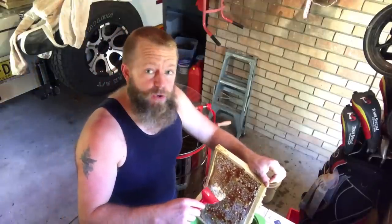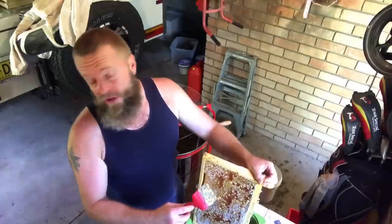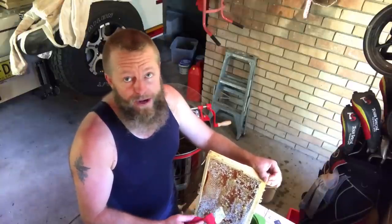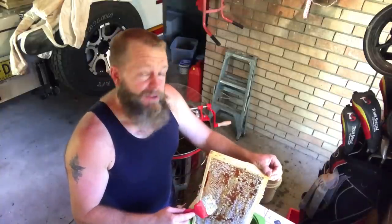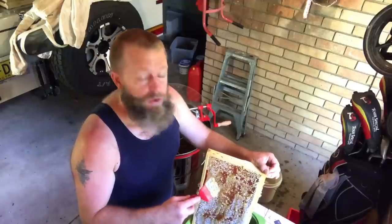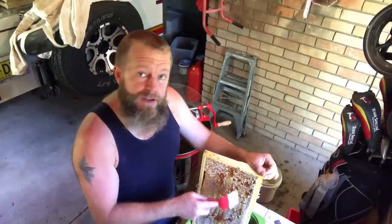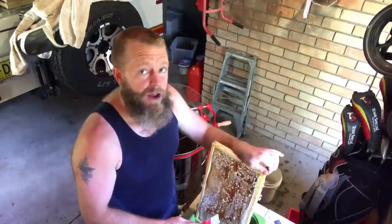This frame's interesting because I've been toying with the approach of doing a foundationless frame. As opposed to all my other frames I've just extracted from, this one has got no foundation in the centre — no wax foundation. If you don't know what that is, it's a sheet of wax pressed with 100% beeswax that we mount on some wire threaded through little holes in the side of the frame, giving the bees a really helpful head start. It's a fiddly process to install, so I've been experimenting with going foundationless — just putting a thin starter strip of wax on the underside of the top bar for the bees to draw their wax comb down on. Let's see how it extracts, and hopefully it doesn't fall to pieces.